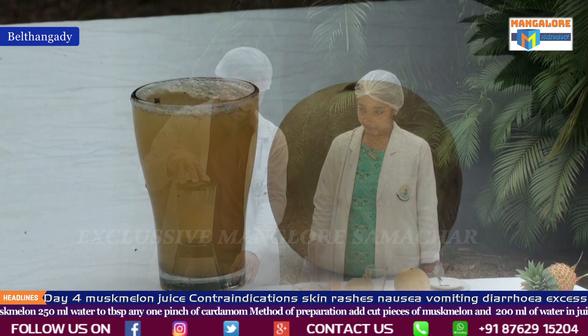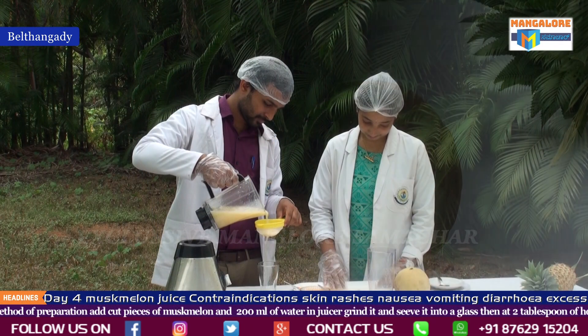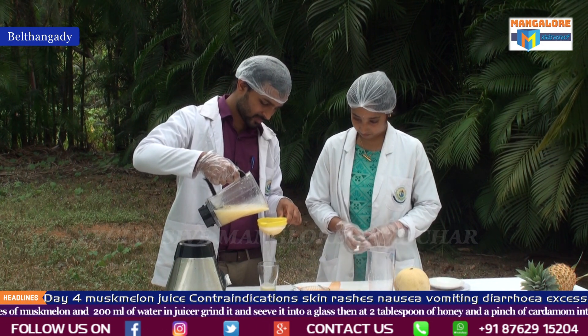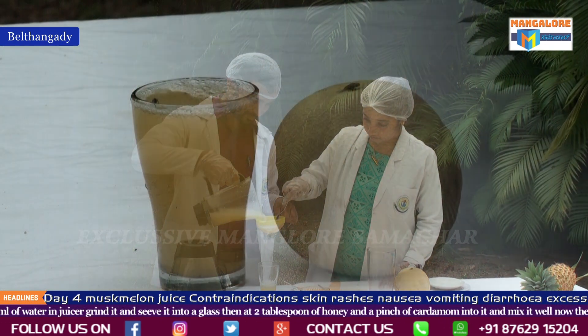Musk melon juice is now ready to serve. Benefits of musk melon juice: musk melon contains beta-carotene, vitamin A, and vitamin C. It contains phytochemicals which help with inflammation. Vitamin C in musk melon strengthens immunity, stimulates the production of white blood cells, and helps in fighting against infection.